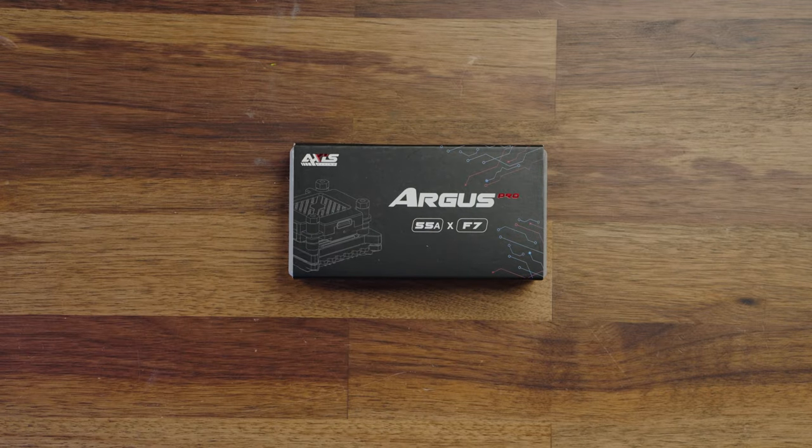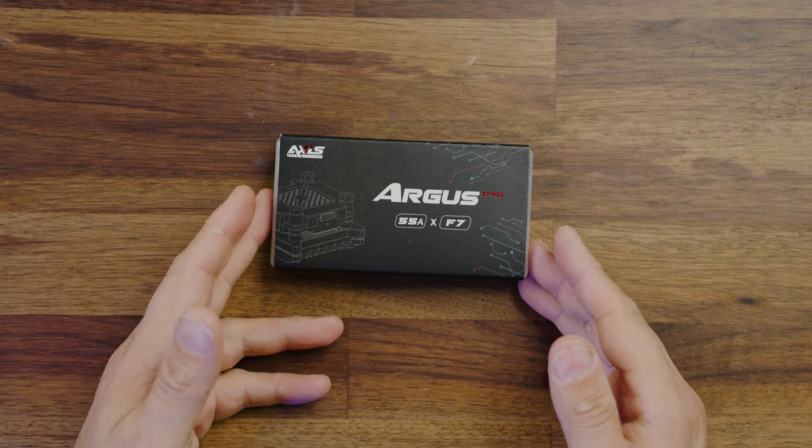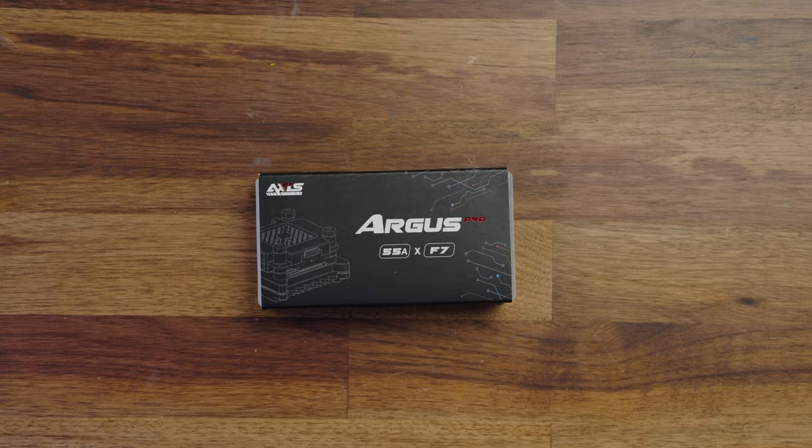Today we're going to take a look at something pretty different — something I haven't looked at before. This is the Argus F7 flight controller from Axis Flying, and it's a pretty interesting flight controller. This is the 55 amp version of this stack, but it also comes in a 65 amp version as well. I think this is best geared for somebody new to the hobby that doesn't want to do a lot of soldering.